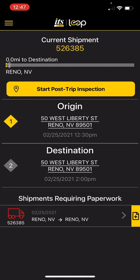When they get to the receiver, they will now have to do a post-trip inspection. You can see at the top it says 'start post-trip inspection.' The system will also notify the driver if he leaves the shipper and has not done his pre-trip inspection — he will get an update on the app saying you have now left the location and not completed your pre-trip inspection. Please pull over immediately and get it taken care of.